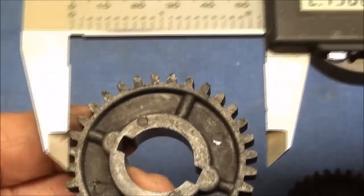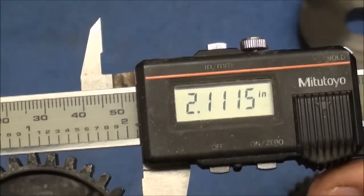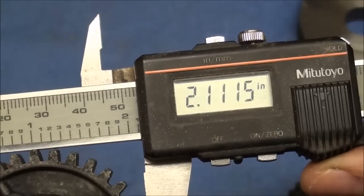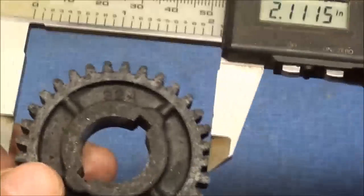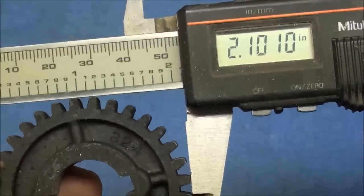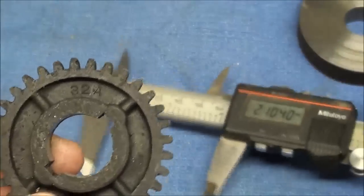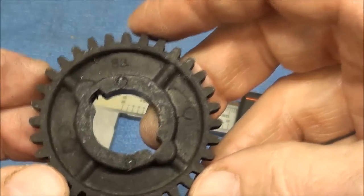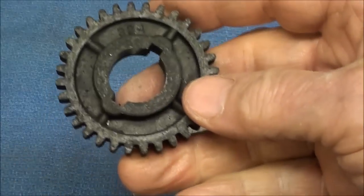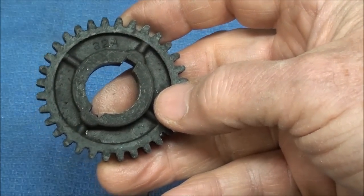First we need to get all the dimensions off of this and determine the pitch. On this 32-tooth gear I'm coming up with about 2.112 inches in diameter, but when I measure the other one it's just a little different. Remember, these are cast not cut. I'm going to determine the diametral pitch by what I just measured, and then I'll also determine what the diameter truly should be — that was shown in other videos. Let's find out how to find the pitch so we can use the right cutters and so all the gear teeth mesh — they all have to be the same pitch.